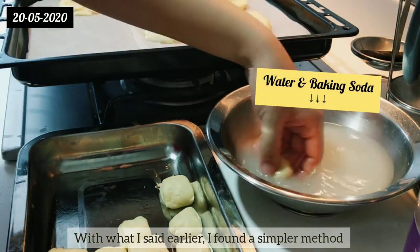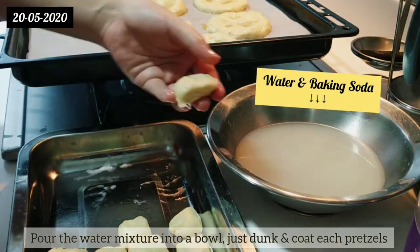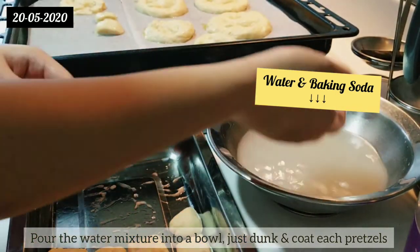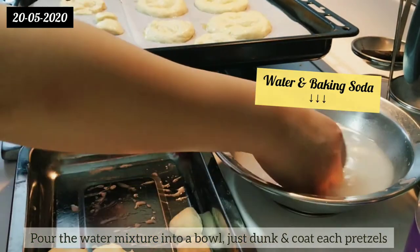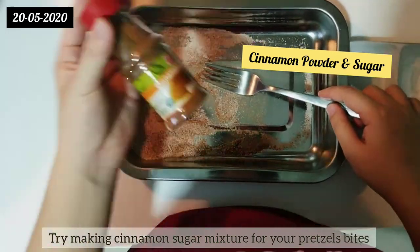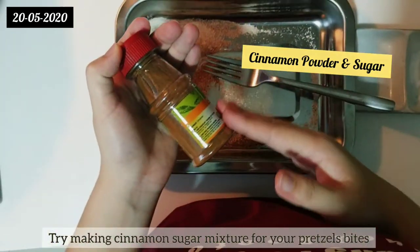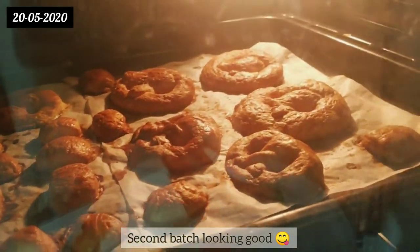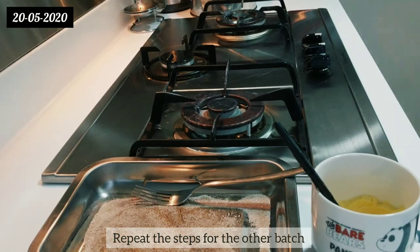As I mentioned earlier, I found a simpler method: pour the water mixture into a bowl and just dunk and coat each pretzel. If you want something sweet, try making a cinnamon sugar mixture for your pretzel bites. The second batch is looking good — repeat the steps for the other batch.